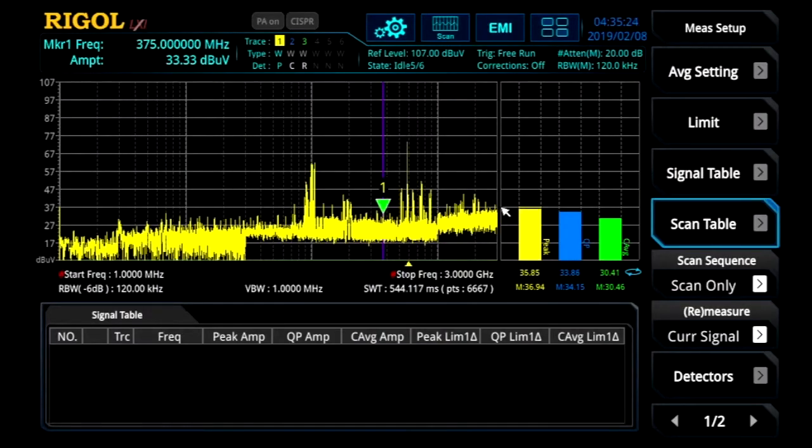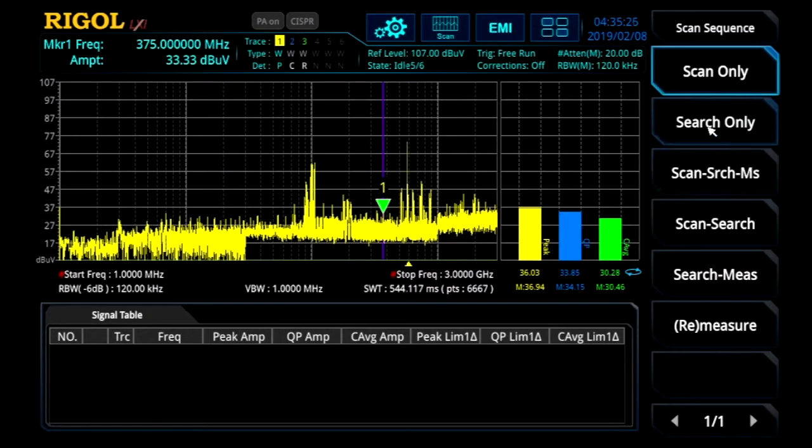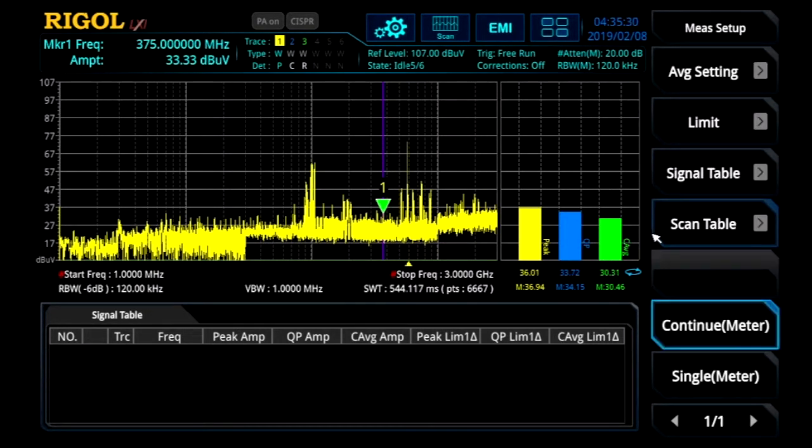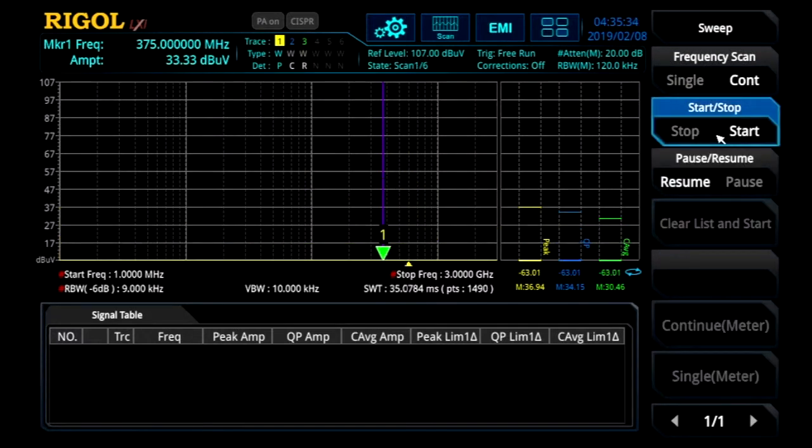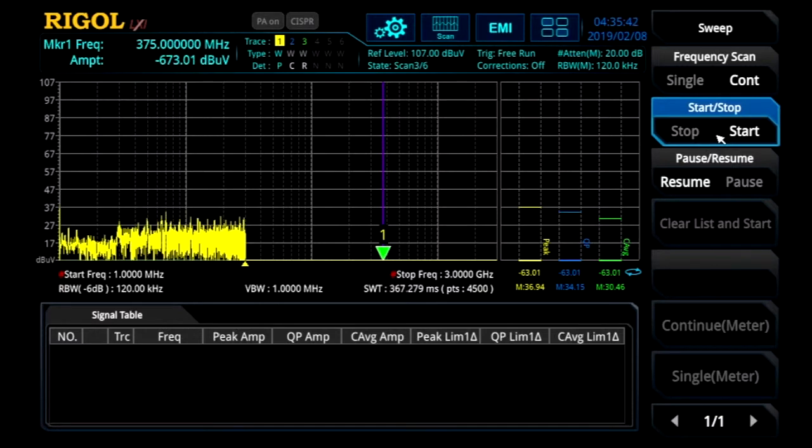You can see here we're set in scan only mode. There are different options that we'll talk about as we go through this process, but we're going to start with just a scan. In the sweep menu, we can go ahead and hit start. Each time the scan runs, it fills in all the active traces. Here we're using one trace that has a peak detector. Each trace can use a separate detector. These traces also account for any correction tables that we've enabled.